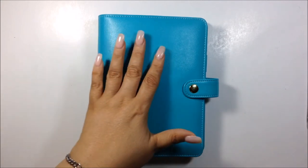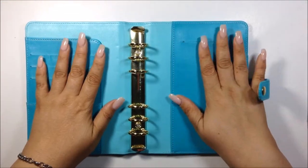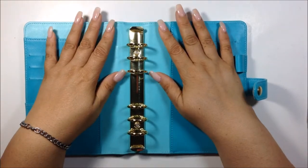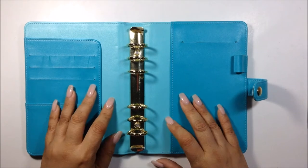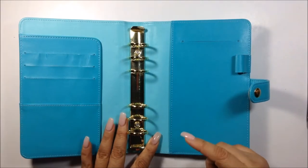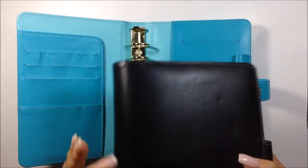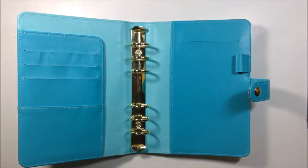This is my six-ring personal planner from Recollections — a Recollections brand from Michaels. I've had this for a while, since they first came out, and this was my spring and summer planner of 2016. I took everything out from the black one and transferred it. Now I'm going to set it up for the summer, since I didn't get anything ready in time for spring — that was on me. Let's go ahead and set it up.